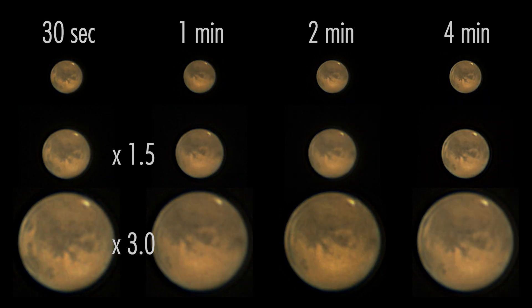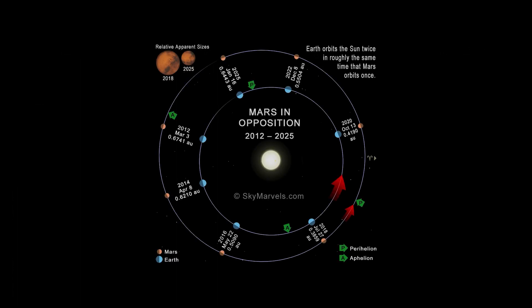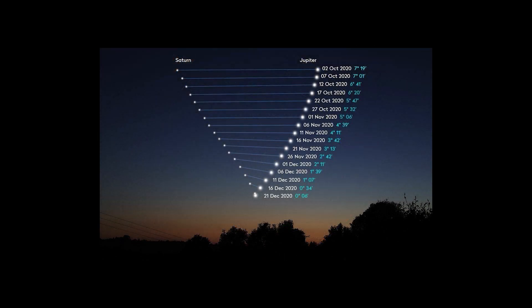Mars is currently moving away again and it won't be as close as it was for many years to come. But this is not a reason to give up hope — every two years we pass each other, and although the next few passes will not be as close as this one, we will still get close enough to get some good images. I'm already looking forward to the next opposition. And because I've gotten my deep sky camera back, I will not be imaging Mars again this season, but I might try some more planetary imaging for the Great Conjunction of Jupiter and Saturn. Just keeping my fingers crossed for clear skies.